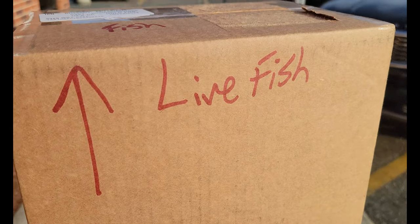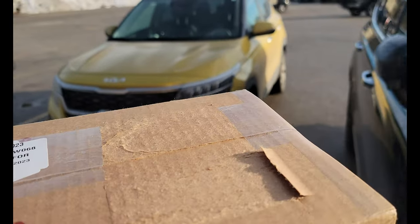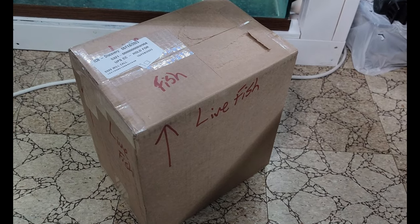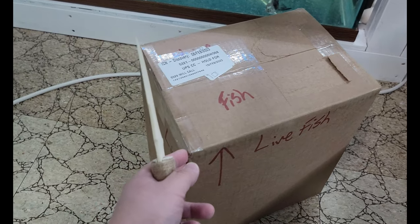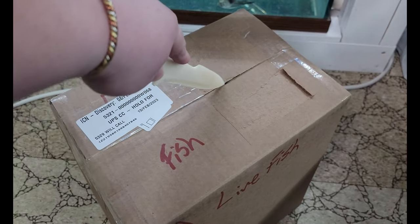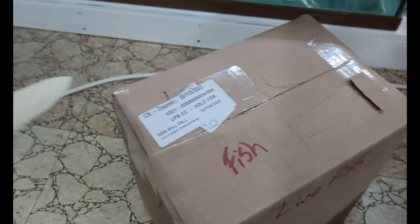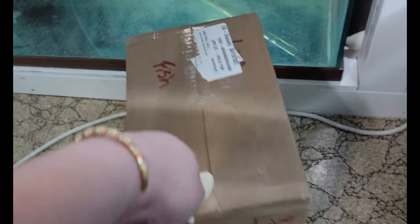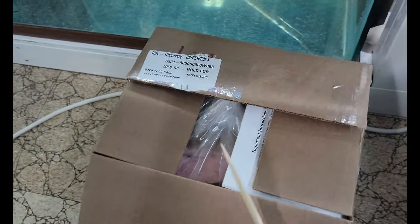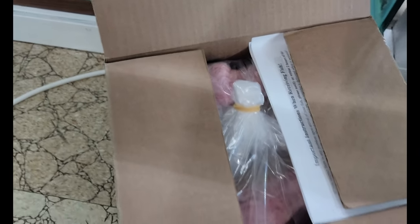Alright guys, I got our package and we're going to be going back to the car, back into the fish room. I got our package here and I'm just going to go ahead and open it up right now using my boned knife. Alright, here we go. Here is the package.